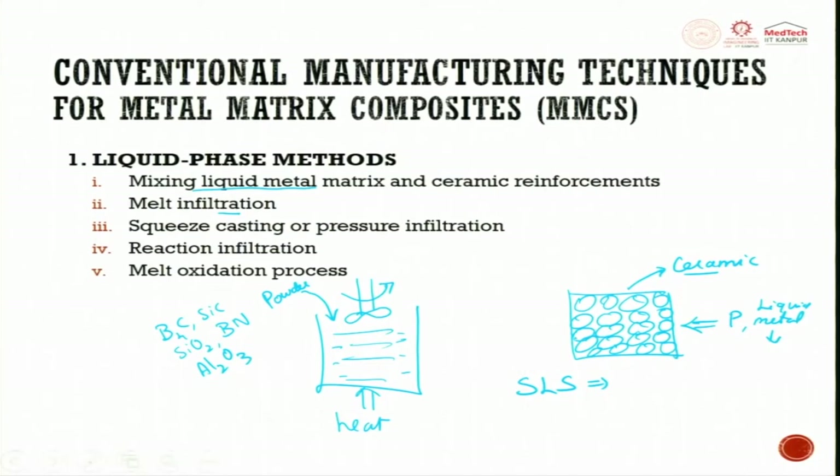Alternatively, you can create a vacuum — negative pressure can suck the metal, causing it to flow through and fill the pores. That is called metal infiltration. Using pressure to infiltrate is called pressure infiltration or squeeze casting.